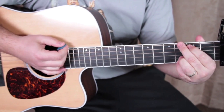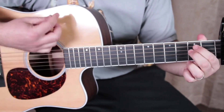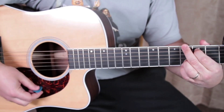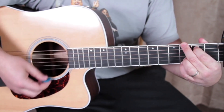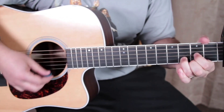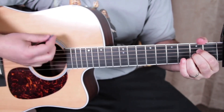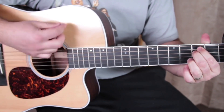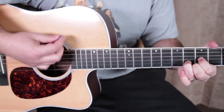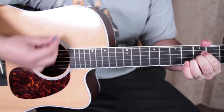And if you want to spice it up — so you've got E minor — the strumming pattern goes: down, up, down, up, down, up, down, down, down, up. That rhythmic pattern repeats and continues pretty much for the whole song.